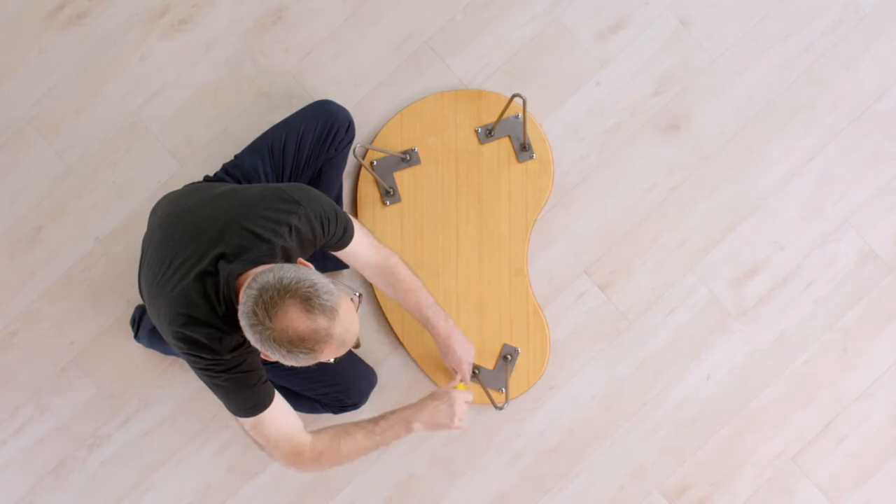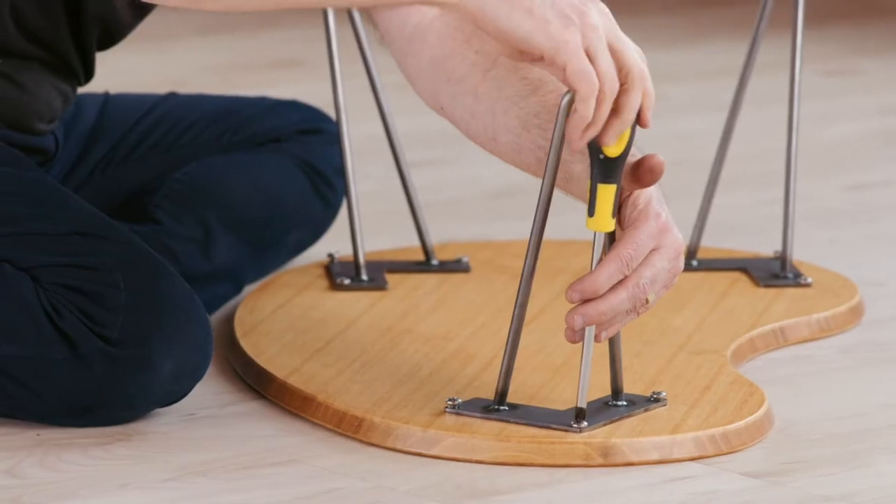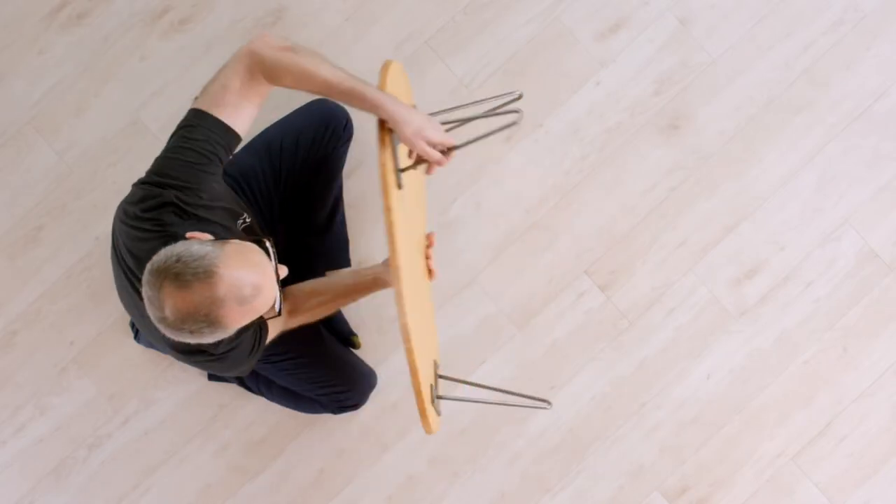Once you have ensured that each bolt has been tightly screwed into place, flip the desk upright. Your Flowdesk is now fully assembled and ready to use.